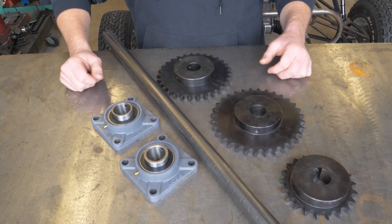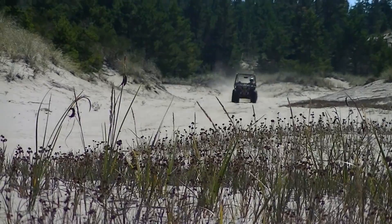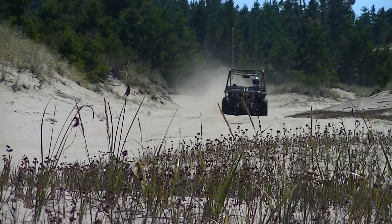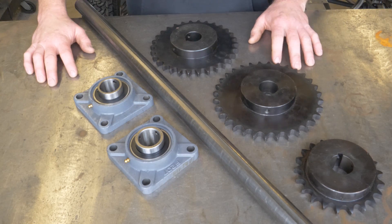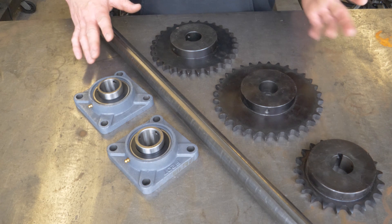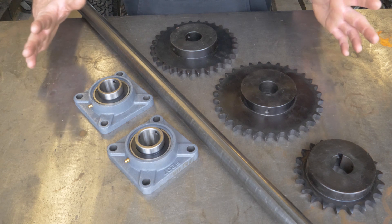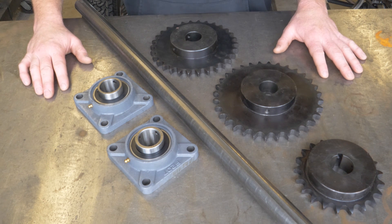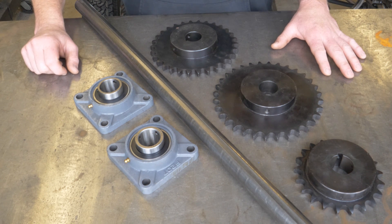These are some parts I had left over from a previous buggy that I built. They all came from Surplus Center online. If you haven't checked out that website, do yourself a favor and go check it out — they've got all kinds of surplus parts that are of very good value. These parts go right along with those axles. They're big, overkill, and heavy, but cost-effective.